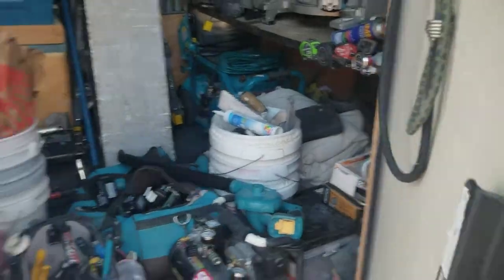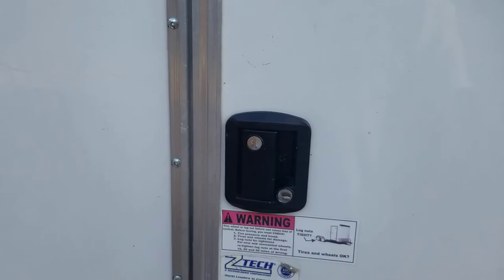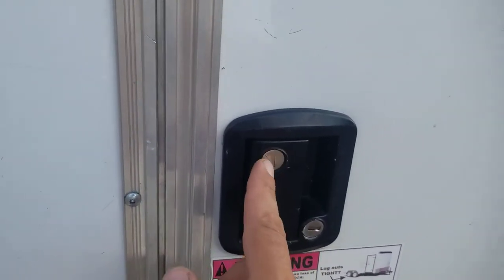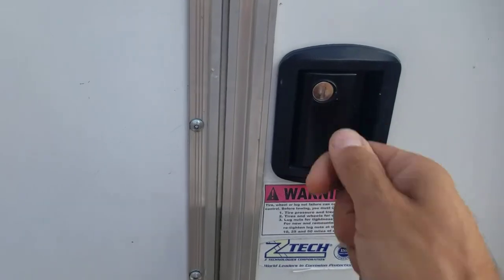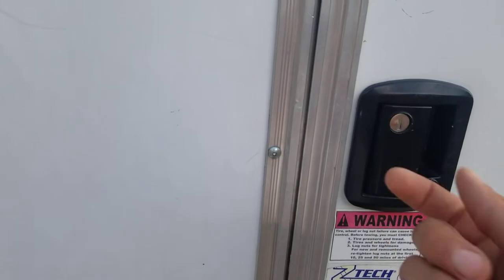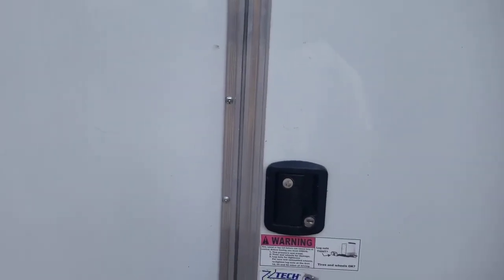This one has barn doors, but some people prefer slam latches — depends on what you need. I always pull the master keys out. You can go online to Global Link, get the yellow key, pull the cylinder out, and put in your own lock. I key all my trailers alike so I only need one key, and that way some random person with a master key can't just walk in and open my trailer.